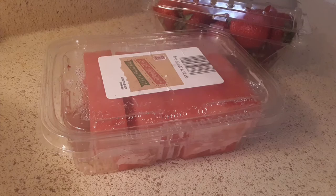What's up guys, welcome back to my video. Today I'll be making a strawberry watermelon fruit salad, let's go.